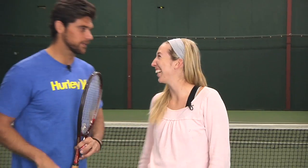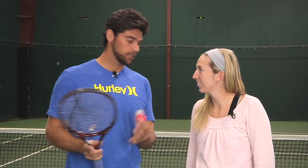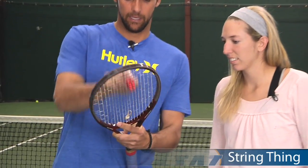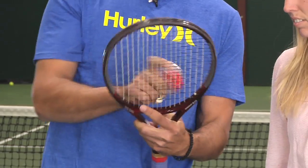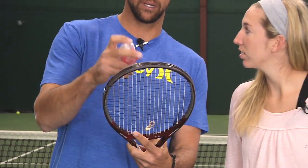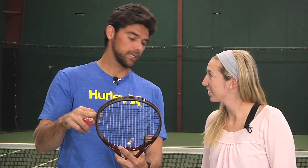Hi Mark, how are you? Good, how are you doing? Thanks for having me. Of course. Well, this is a great product. Pretty much what it does, it straightens out your strings in a few seconds. Hold the racket up against the hip right here and there's a single sweep up and down the strings — it literally straightens the strings. The great thing about it is as you're straightening the main strings, it automatically addresses the cross strings at the same time.